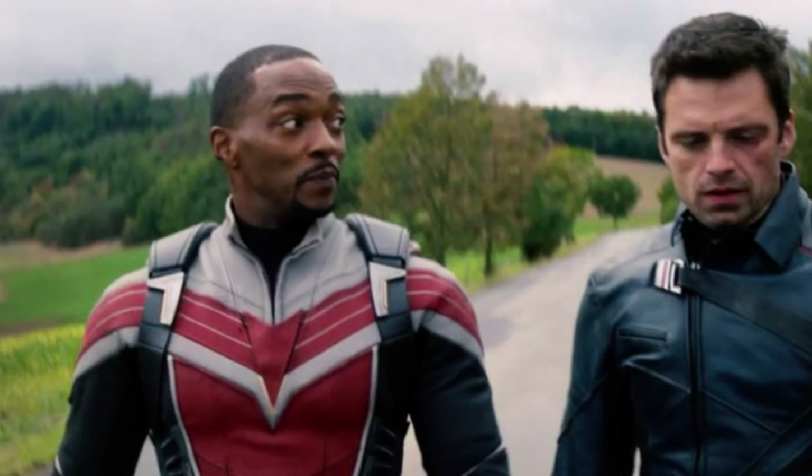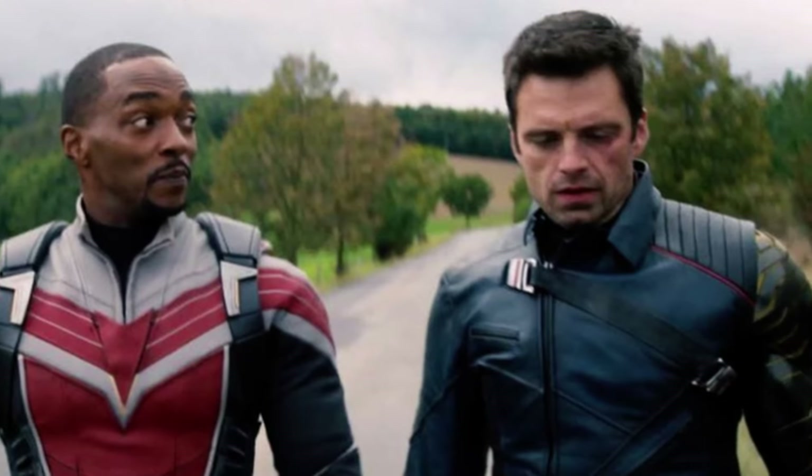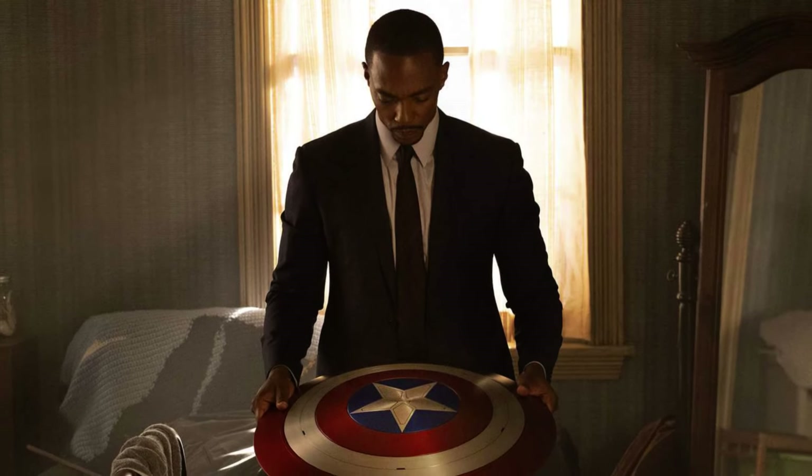What's up everyone, welcome back to Fantasy Theory. We just got a look at the new Sam Wilson Captain America suit from a toy package, so I want to kind of discuss it, give my thoughts, and so on about this suit and the new movie. Before we start, if you could leave a like, drop a comment, and perhaps even subscribe, that would be greatly appreciated. Let's jump right into it.